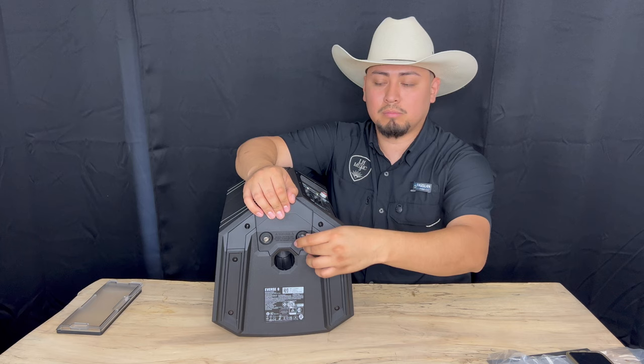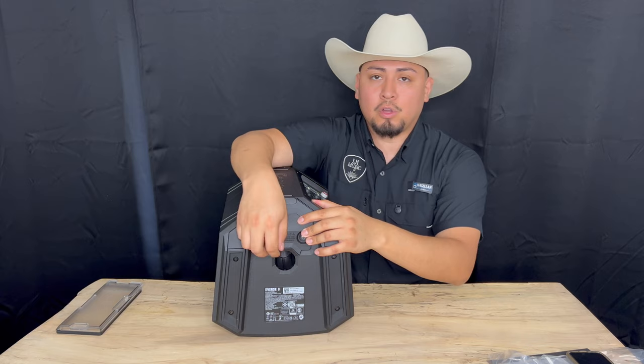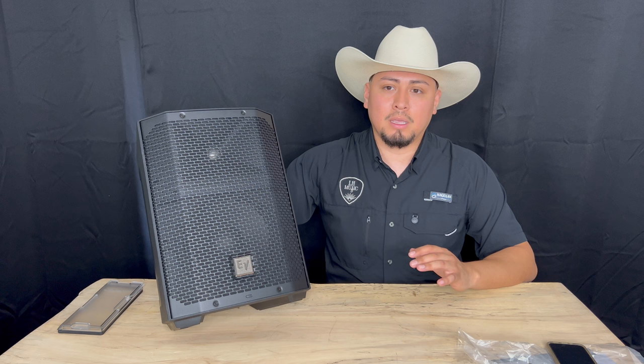That is all for today. I'll leave all my information down in the description. Thank y'all for watching — hope y'all enjoyed this demonstration of the new Electro Voice Everse 8. We do have it in stock at $749.99. You can purchase it online at www.lhmusicark.com. Feel free to call or text me to place an order for any kind of speakers — we offer new and used gear. My number is 479-312-9177. Follow our social media at lhmusicarc and visit us at 913 North Bloomington Street, Lowell, Arkansas 72745. Thank y'all and have a blessed day.